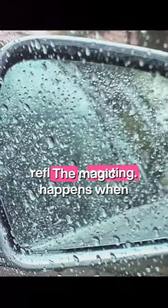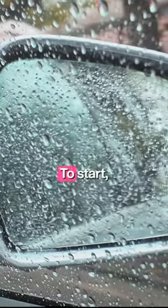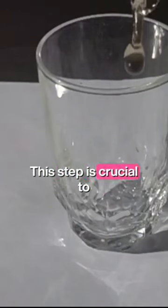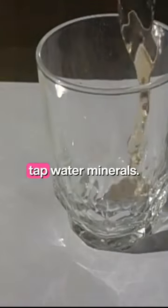With our glass cleaned and prepped, we can now add the reflective coating. The magic happens when we add the reflective coating to the glass. To start, the glass is sprayed with hot, demineralized water. This step is crucial to prevent any damage from tap water minerals.